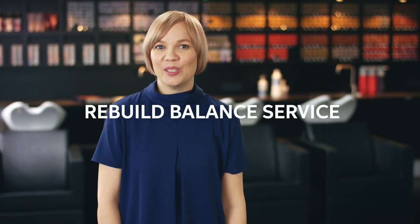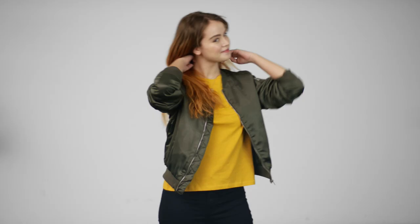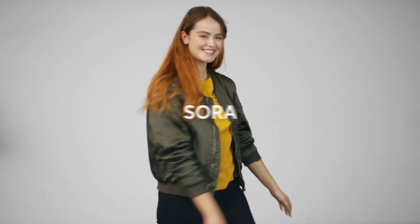Hi, I'm Nejo, and today we will take a closer look at the Rebuild Balance service from Colliston Perfect — one of my go-tos as a quick way to refresh mid-length and ends while colouring the regrowth. This is my gorgeous first model, Soraya.